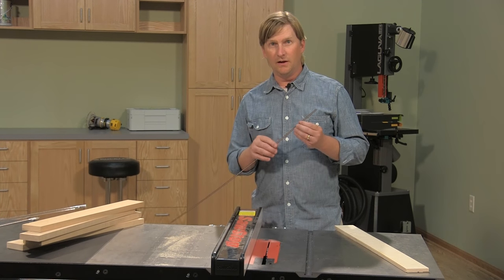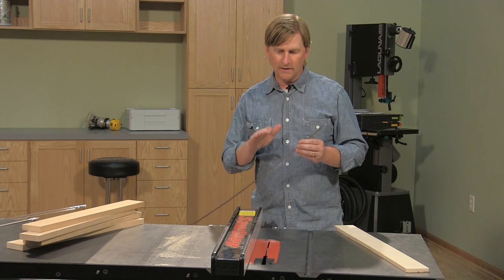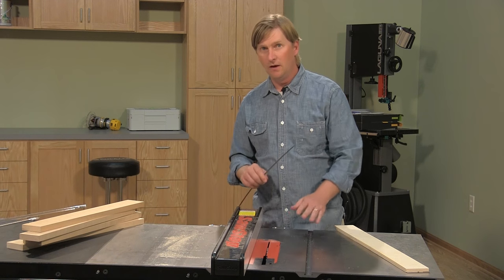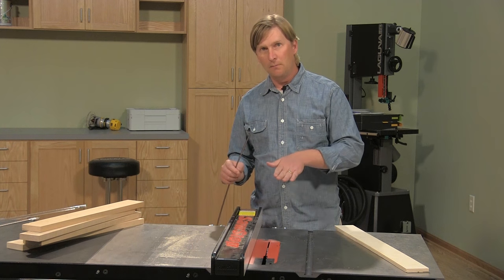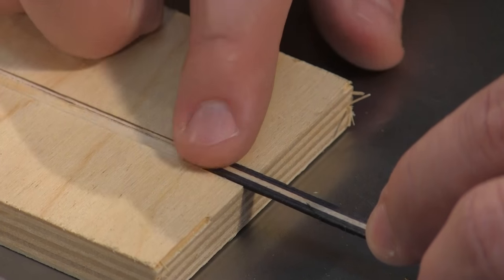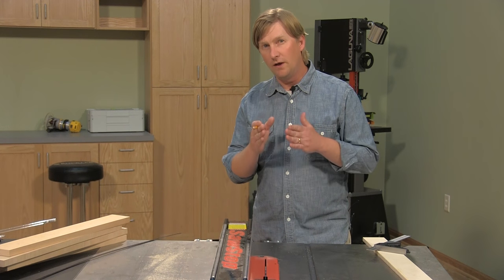This inlay is very thin — a 32nd of an inch or less. To set the blade height, we're going to start with it below the table and raise it up so we just feel it above the table. Then I'm going to make a pass with our scrap piece, bump the fence over, and make another pass to widen the groove until it fits the inlay and I can test the depth.